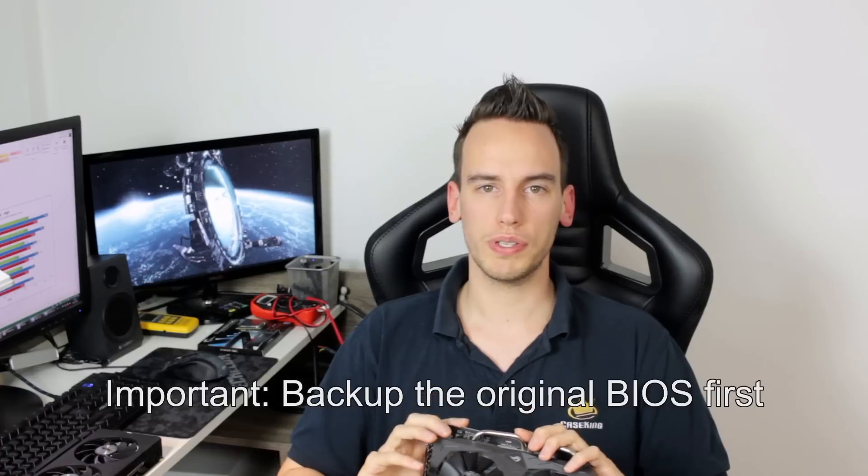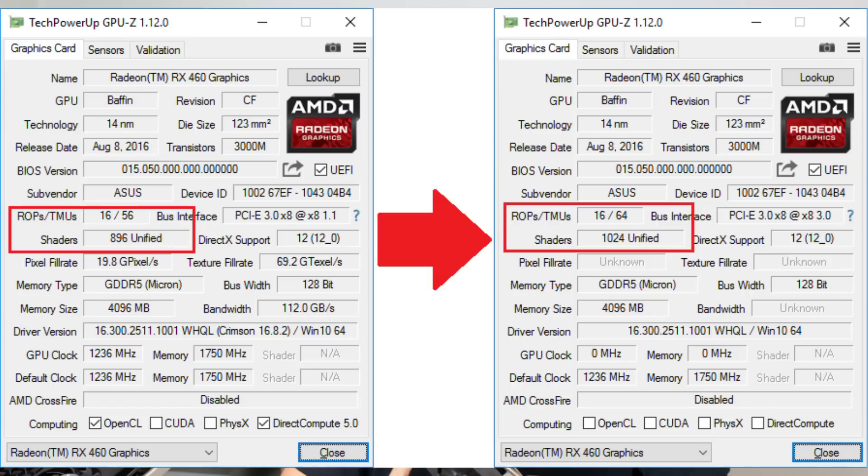After the flashing process is done, just restart your system, and then you have 1024 shaders instead of 896 shaders, which is an increase of around 10%. That's pretty nice.